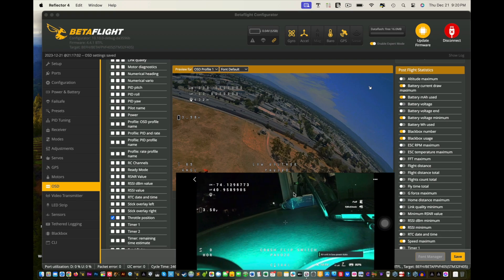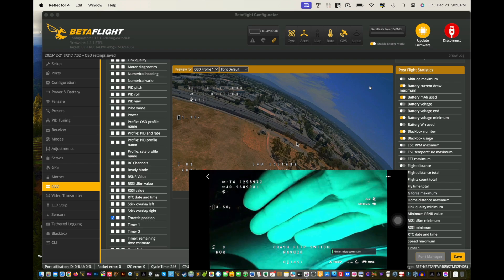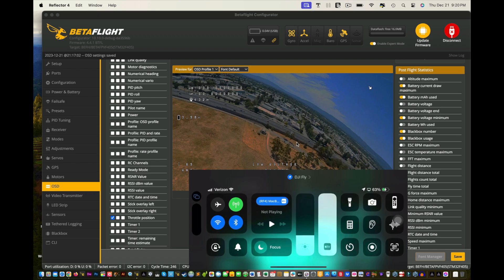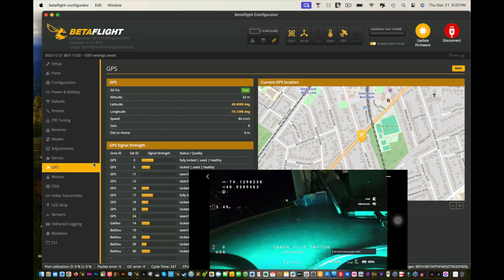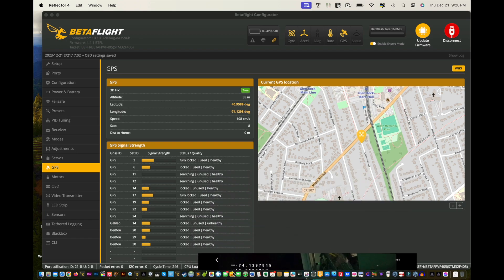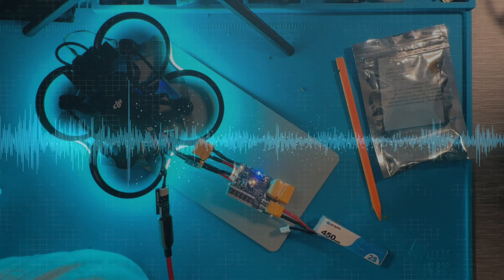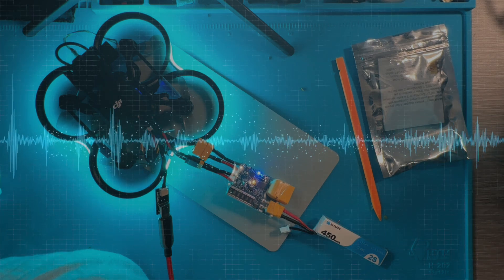I'll leave a link to this in the description. There's actually a video where I show you how to set up because you have to actually turn this on in the settings so that you can activate the GPS unit so that it just works. It doesn't just turn on automatically when you plug your drone into Betaflight. And that pretty much sums it up.